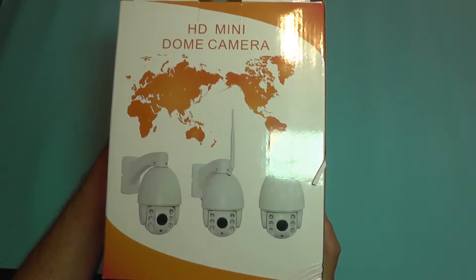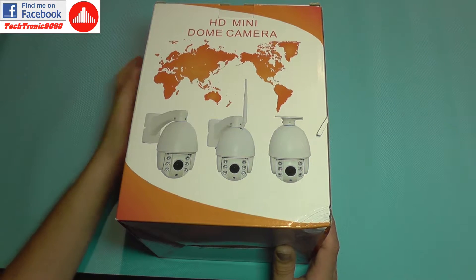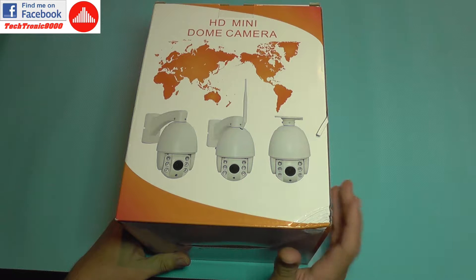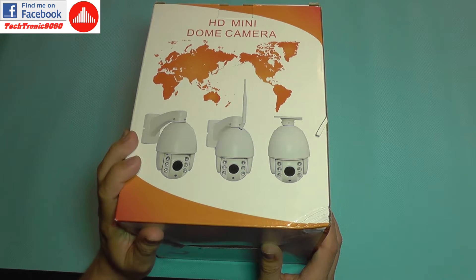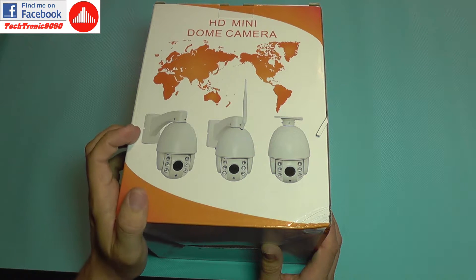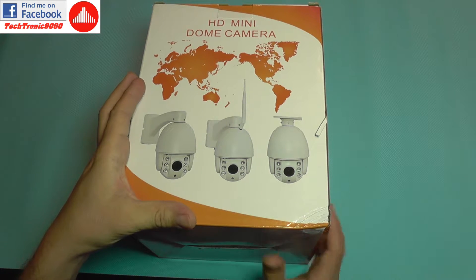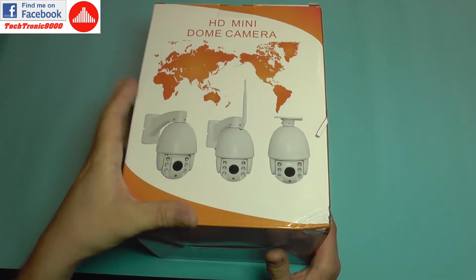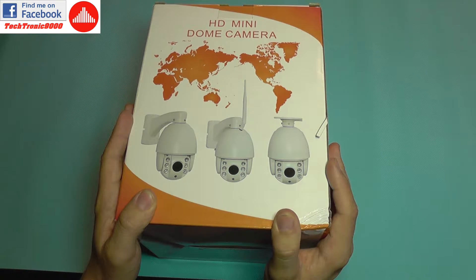Hello everyone and welcome to the review of the EZN Dome camera. This is a full HD outdoor camera featuring pan, tilt, and optical zoom technology. It has a varifocal lens with a servo motor that moves the lens, and the zoom factor is around three times, so it can see fine details — and you can adjust that, which is very nice.